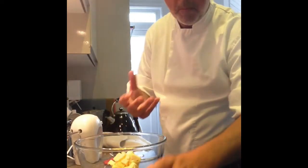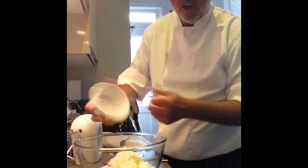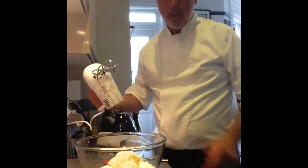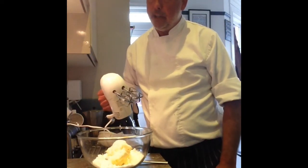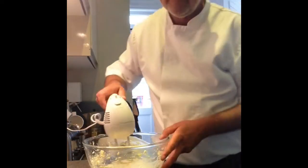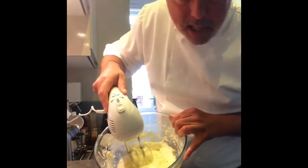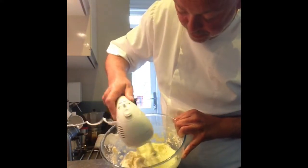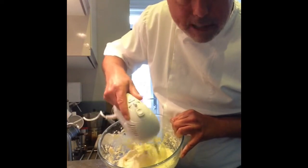Butter or margarine, whatever you've got, caster sugar - plain white or even that golden caster sugar is pretty good. I've got an electric whisk. If you haven't, then I'm afraid it's elbow grease and use a wooden spoon. Keep whisking it until it becomes light and fluffy, like double cream or one of those Mr. Whippy ice creams.